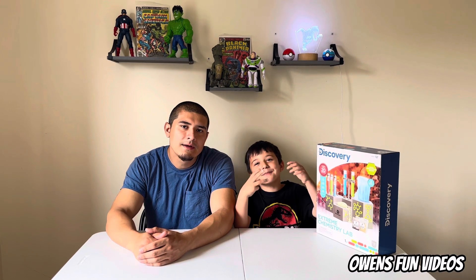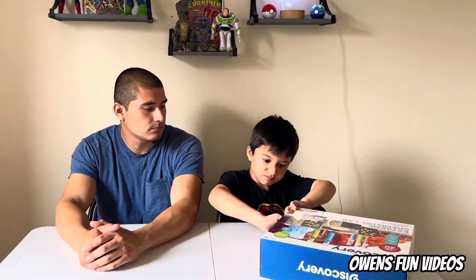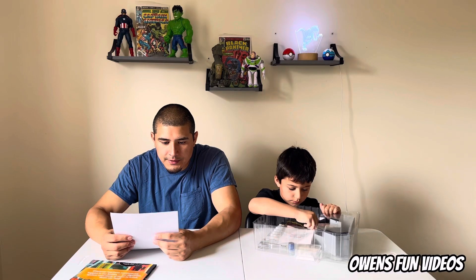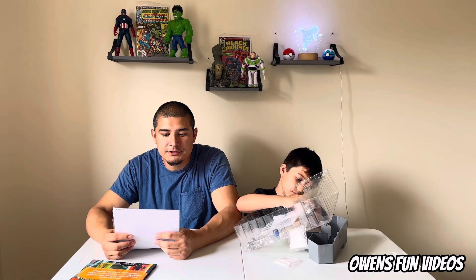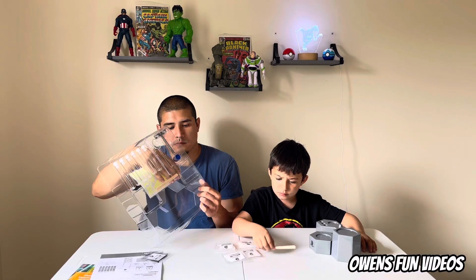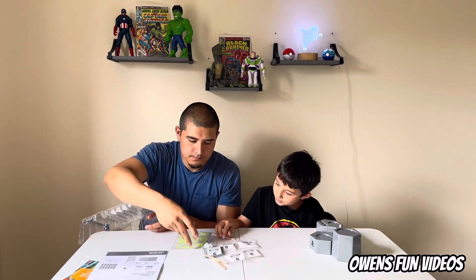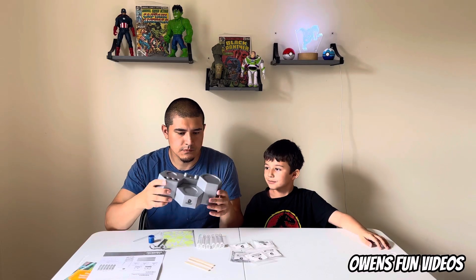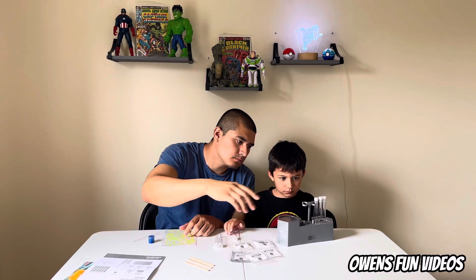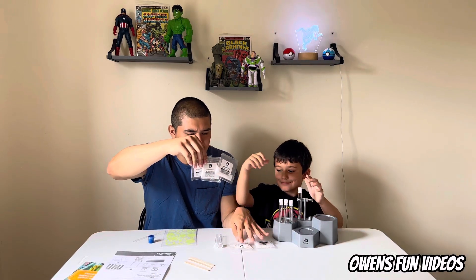Comment down below what you think this thing is going to make! The instructions say to read everything carefully and that adult supervision is recommended for this activity. It comes with all these different chemical compounds — I'm not too sure what all of them really are, but there's a lot of different experiments we can do.